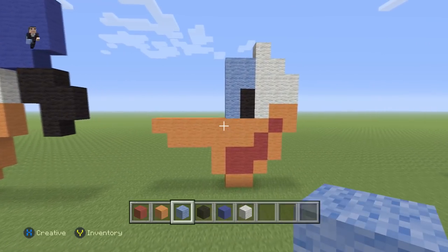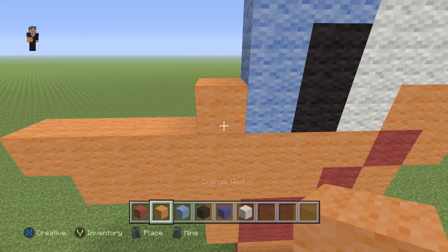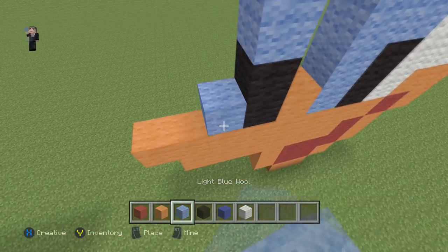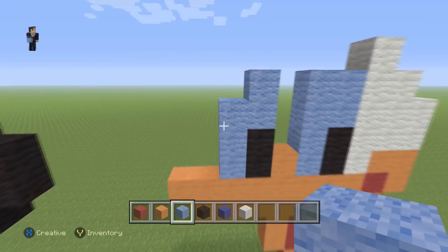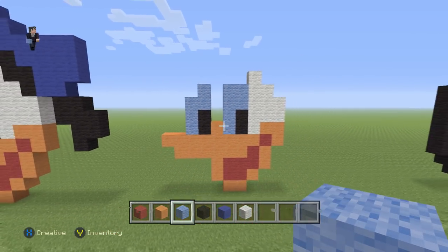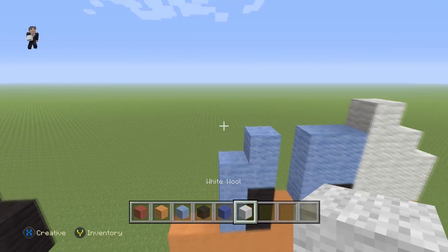Then we're gonna place one orange wool, then two black wools with two light blues, and then three light blues just like that.